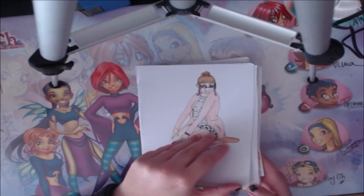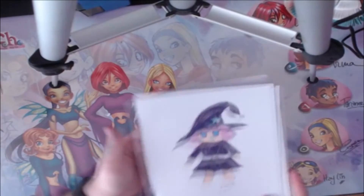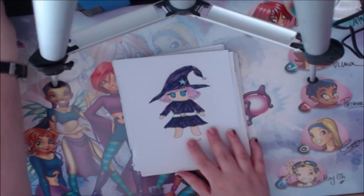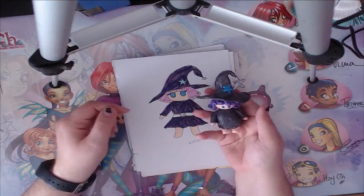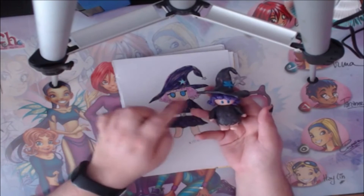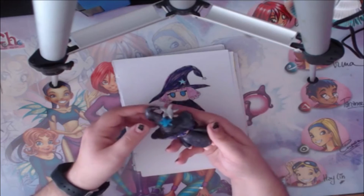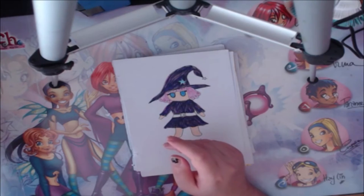You guys have also seen this in the video when I turned this into my clay figure. I actually have it right here — this is how she turned out. I forgot to do the white shine in her eyes, but it's okay. She sits on my desk.